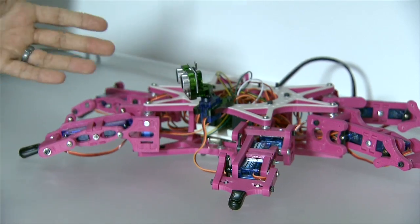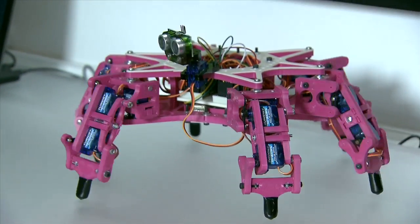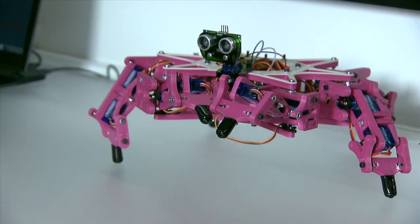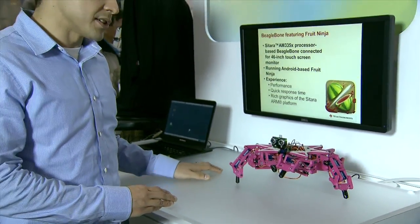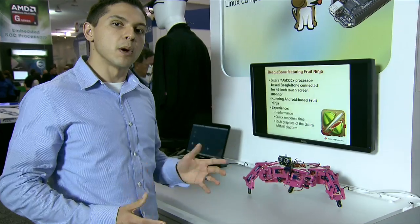What's really interesting is that if you look at all the pink plastic components, they were actually manufactured from a 3D printer that was also based on the BeagleBone. So we have self-replicating applications all being powered by that same BeagleBone platform.